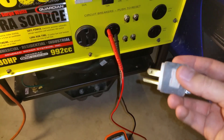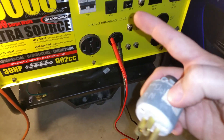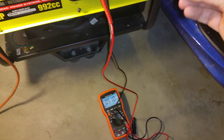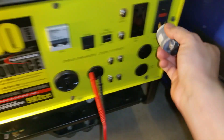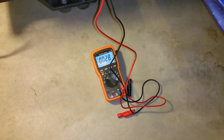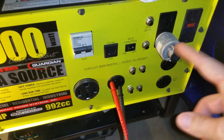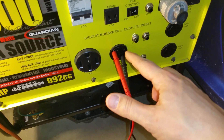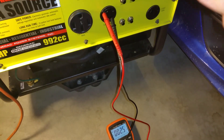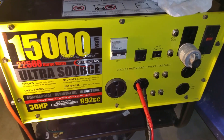Being that this is a floating neutral generator, I have a neutral-to-ground jumper plug I made. Because of how my transfer switch is set up, I need to keep the floating neutral on the generator to avoid two neutral-ground bonds in the system. For demonstration purposes, I plug this into a non-GFCI outlet — not GFCI, because it would trip — to bond neutral to ground, showing a very low resistance of 2.5–2.7 ohms, which should be as close to zero as possible. I also have a breakout plug from the L14-30 where I can bond it and split each load to see exactly how much amperage is on each leg and what the voltage is doing.